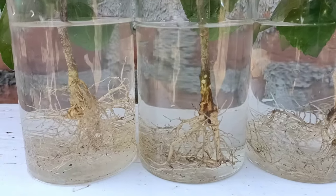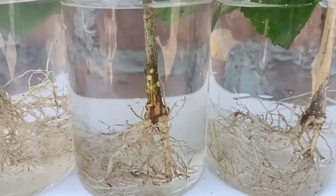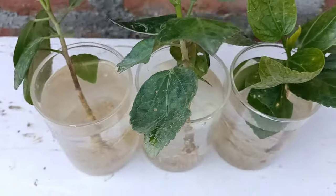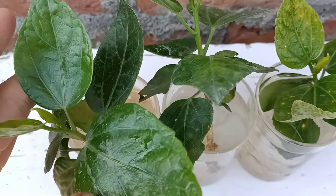Hello everyone, I hope everyone is doing great. I'm Johnson England. Today I will share how to propagate hibiscus plant cuttings in water in an easy and simple way. So friends, without wasting time, let's begin.